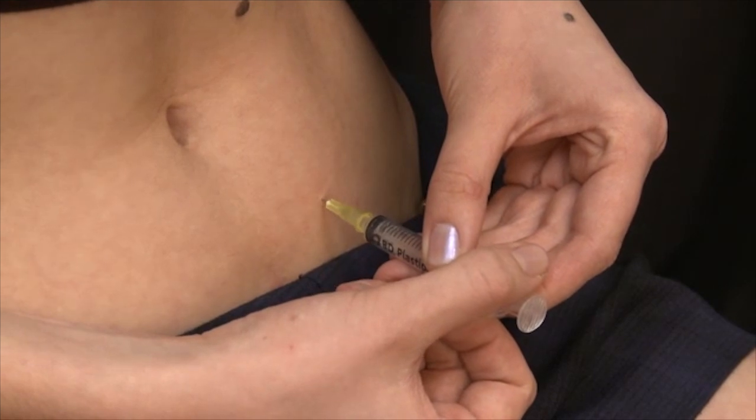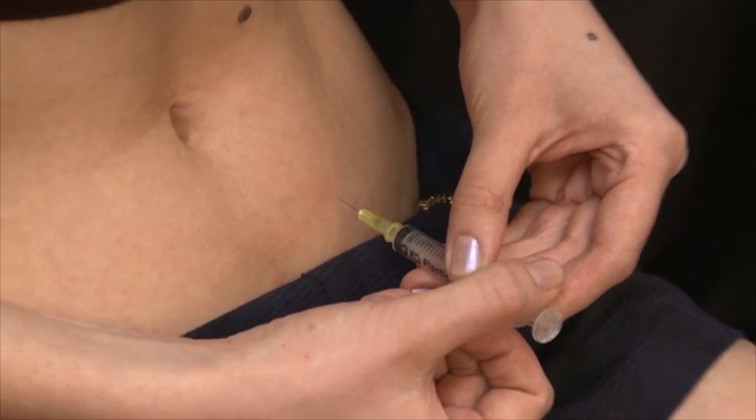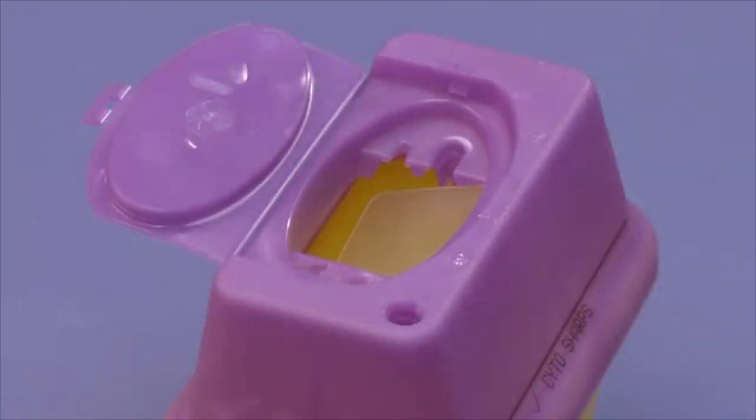Withdraw the needle. You have now successfully given your first injection. Dispose of the used syringe, needle, and any empty vial in the sharps bin. Do not close the lid of the sharps bin until you have completed your whole course of treatment, at which time you should dispose of the sharps bin as you have been advised by your clinic. Please ensure that you store the sharps bin safely out of the reach of children.